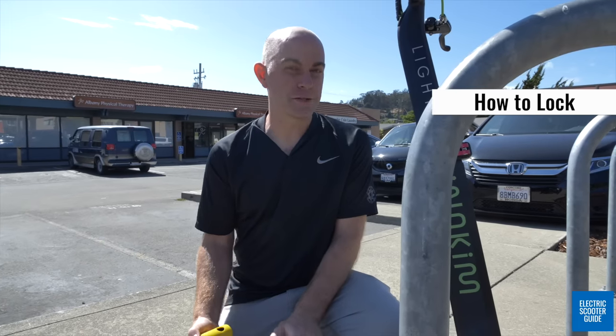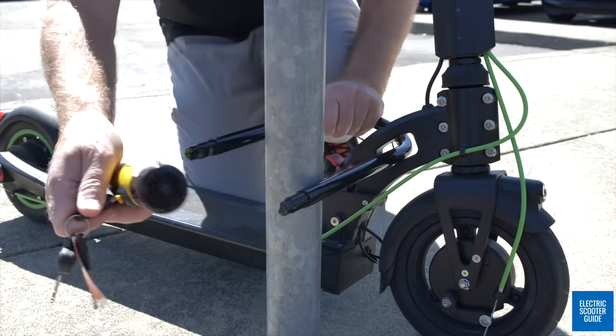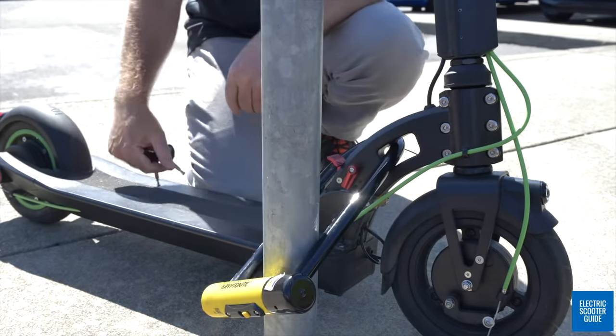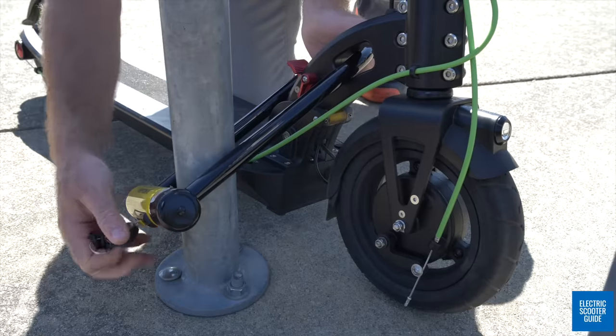One of the really nice things about Eno Kim's design is that they actually remembered a place to lock the scooter up. As you can see, there is a nice giant loop that is super easy for any kind of lock to fit through.